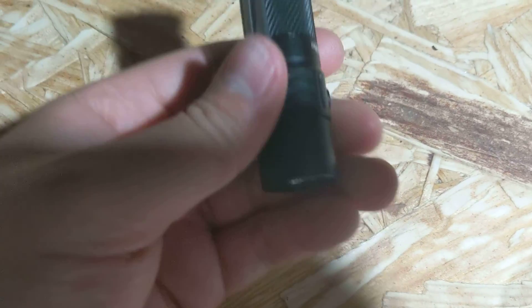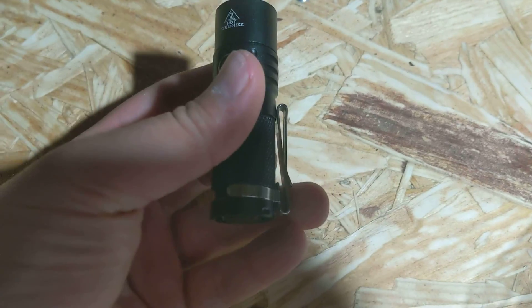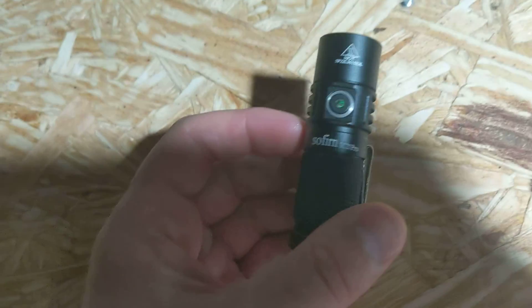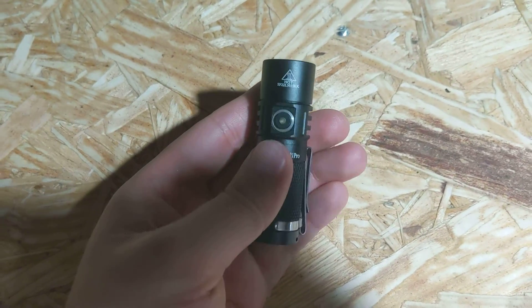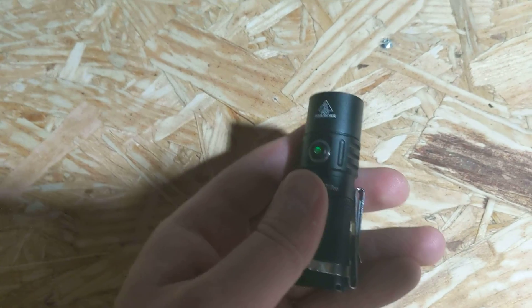Thanks for watching. I hope this helped you make your decision on whether you want to get this or not. Honestly, I recommend it — I think it's a good flashlight. I'm going to keep it by my bed because that way I can find it quickly, and since this is the green glowing one, why not?